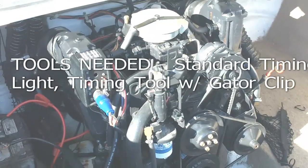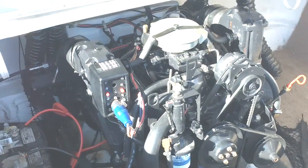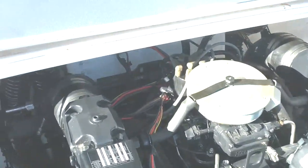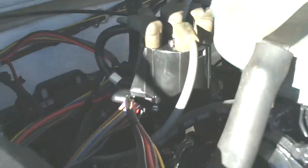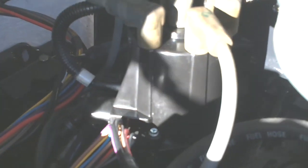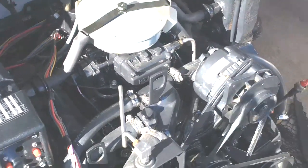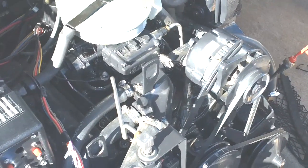This is a 4.3 GL Volvo Penta engine with the Delco distributor. We're going to cover the timing procedure to set your initial timing on engines that use these Delco distributors.